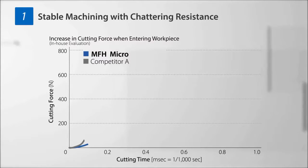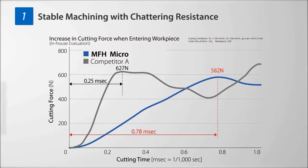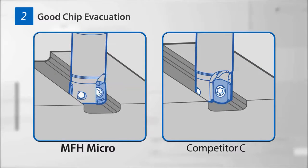The MFH Micro exhibits a slow increase in cutting force when entering the workpiece and reduces the cutting force by 27% compared to the cutting force achieved by products of other manufacturers.